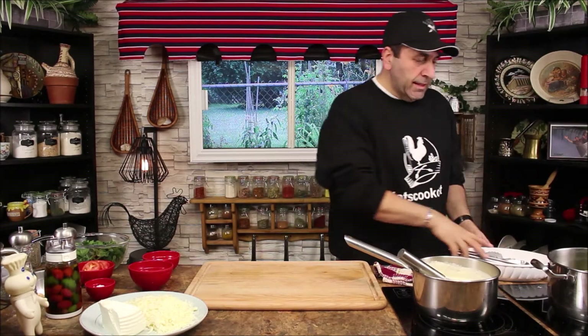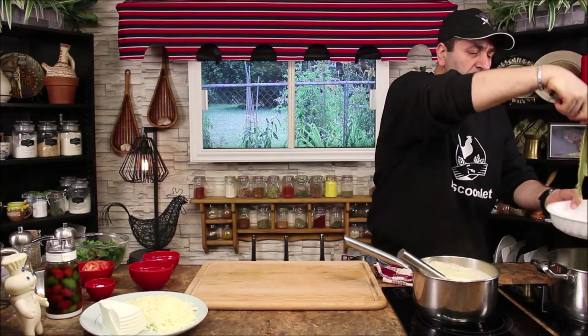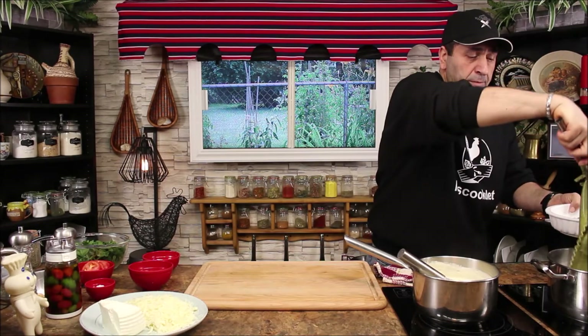The lasagna has been boiling for about seven minutes. I want to take it out still al dente because it's still going to cook in the oven.